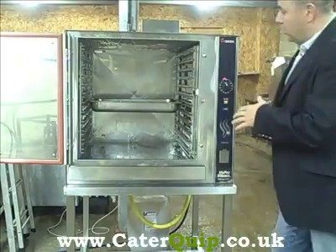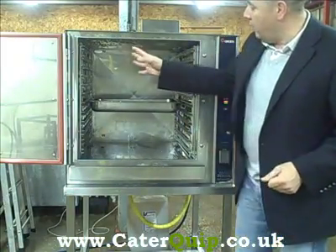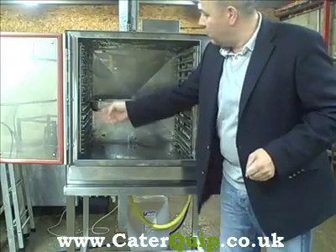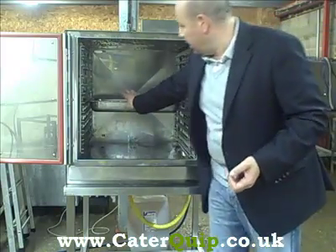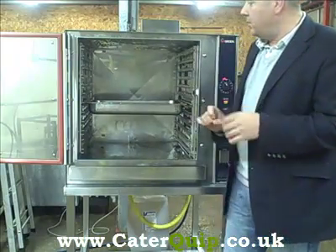You've got 12 racks in total that take the full size gastronorm containers. Each shelf takes two full size gastronorms. This particular one here you'd fit just half the amount in, depending on the thickness of your gastronorm containers.